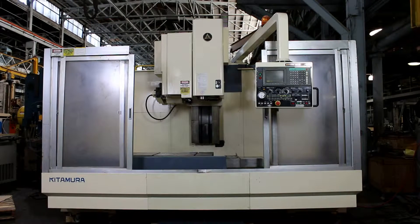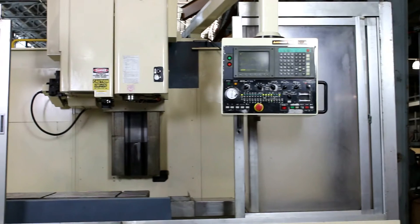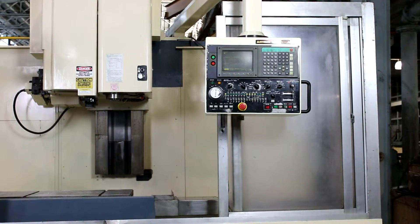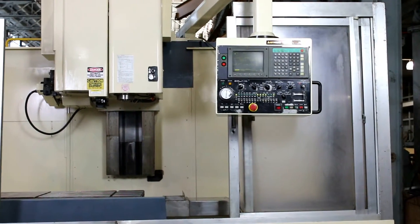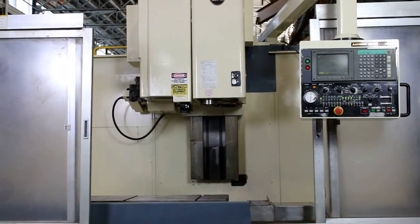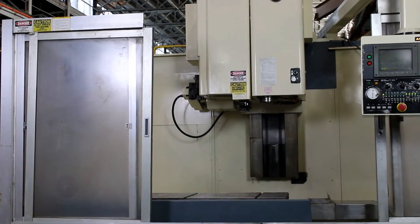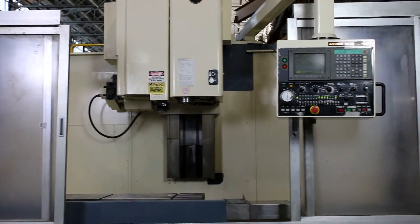This is a Kitamura CNC Vertical Machining Center, model MyCenter 4, serial number 30603, new in 1997. You have 44 inches of X-travel, 22 Y, 22 Z, 10,000 RPM spindle, BT40 with a 38-tool-capacity automatic tool changer, and a Yasnac I-80 control.